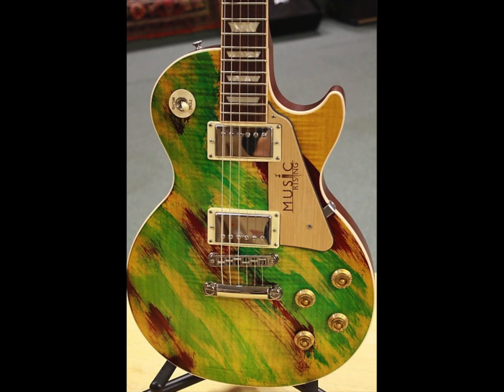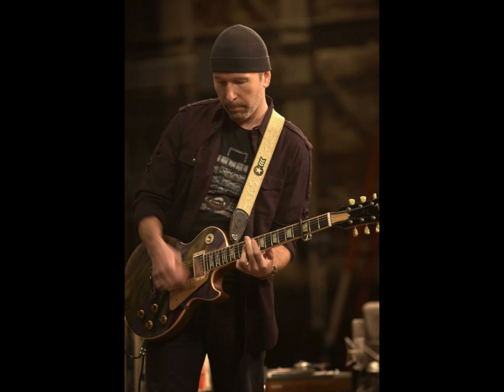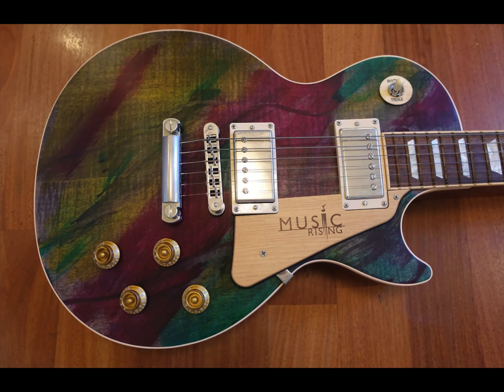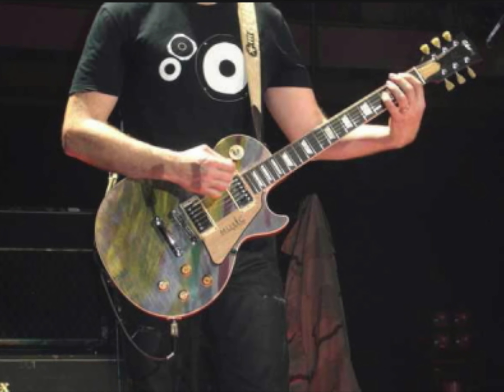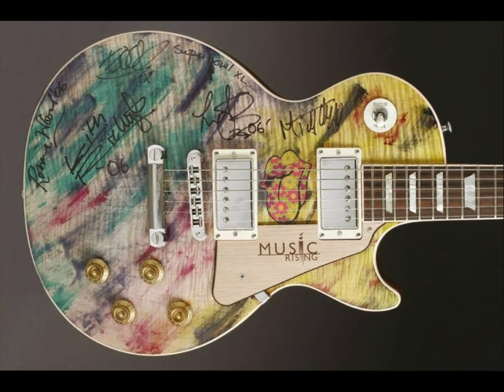These guitars are known as the Music Rising series due to the collaboration of Gibson and David Evans, better known as The Edge from U2. Due to Hurricanes Katrina and Rita, The Edge and Bob Ezrin, as well as other music industry partners, formed a non-profit organization called Music Rising. It helped to replace the destroyed instruments from the storms and get the musicians back their guitars. The organization still goes on today providing similar relief efforts for schools and churches in other areas, and Gibson partnered with this organization at its inception by helping create this run of guitars.